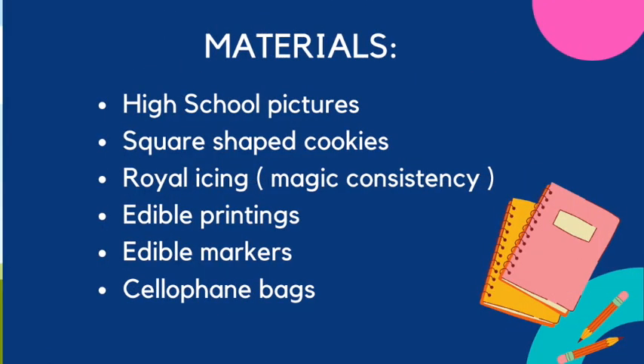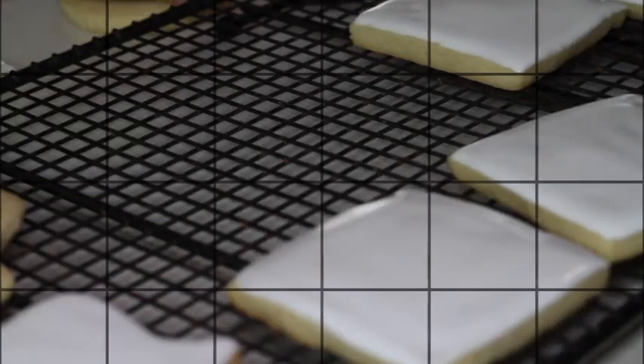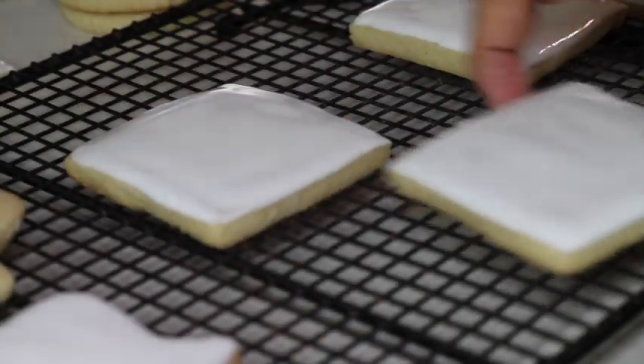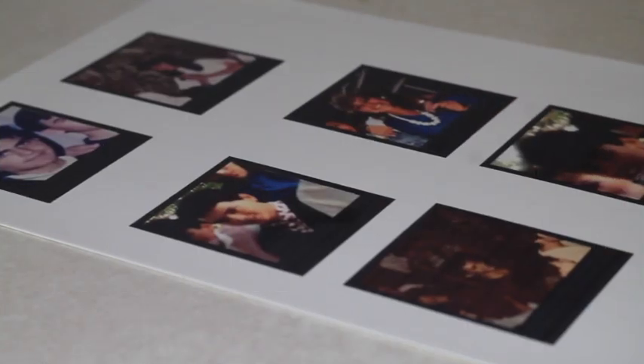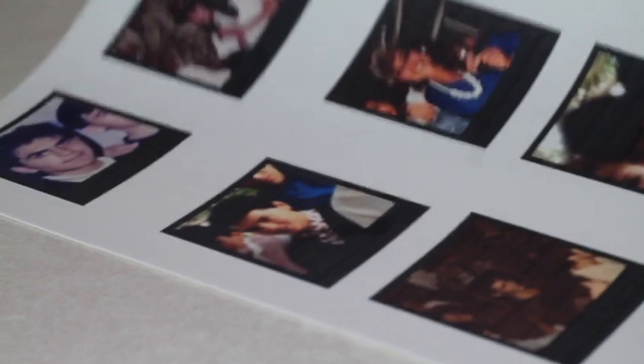These are the materials that I use to make these cookies: high school pictures, square shaped cookies, royal icing — and for this royal icing I use the magic consistency — edible printings, edible markers, and cellophane bags.